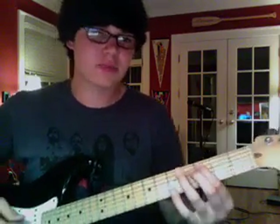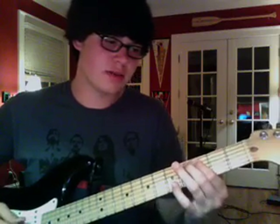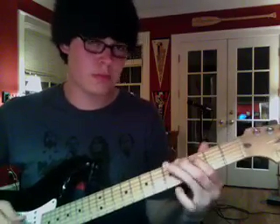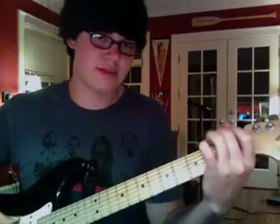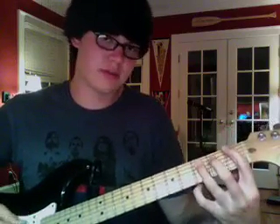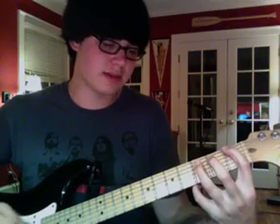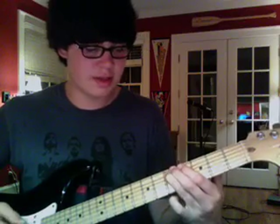And then you slide right back down to the C right here on the A string. And then from the C you go back up to the D, then back to the C, then you go down to this A sharp right here. And then you go back up to the D and back down to the A sharp.